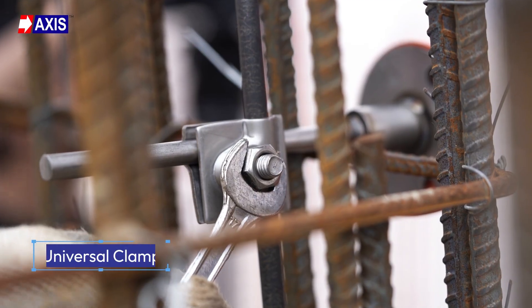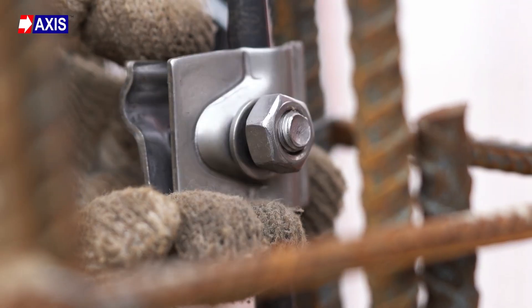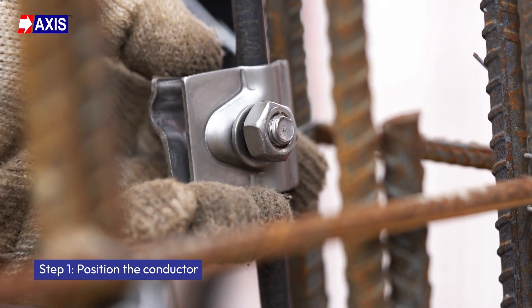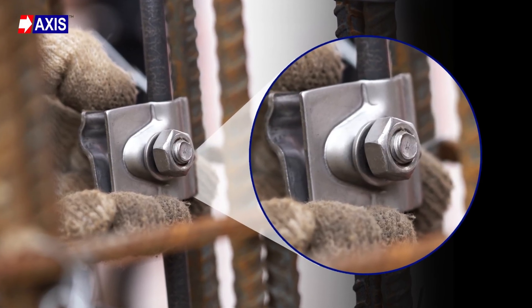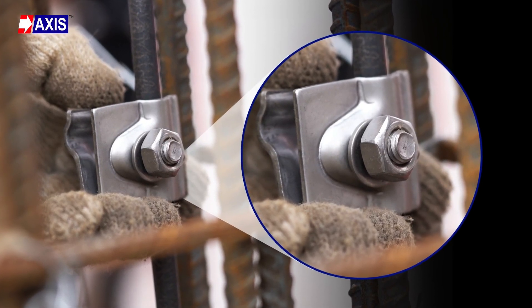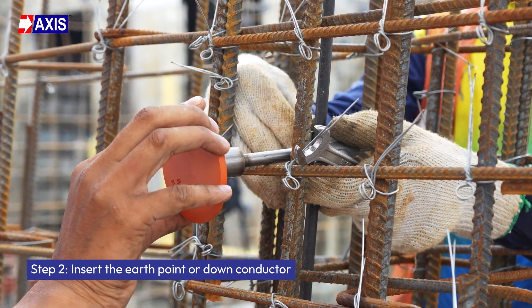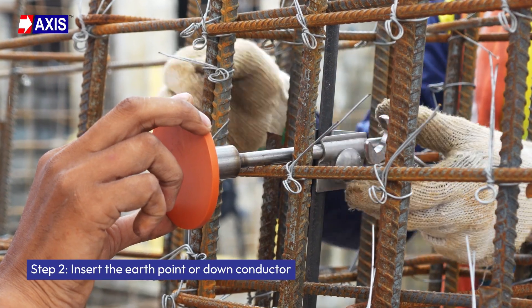Finally, to install the universal clamp, follow the step-by-step procedure below. Step 1: Position the conductor. Place the conductor between the jaws of the universal clamp, ensuring the clamp is oriented perpendicular to the conductor for optimal grip and contact. Step 2: Insert the earth point or down conductor. Align the earth point or down conductor into the grooved section of the clamp so it sits snugly.